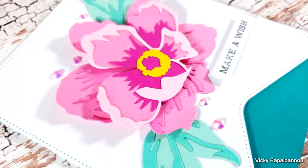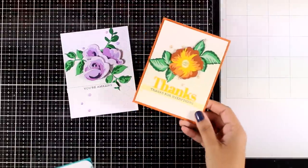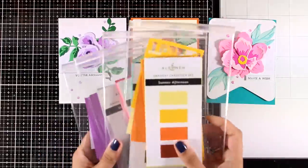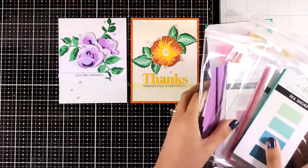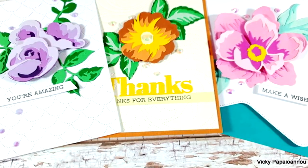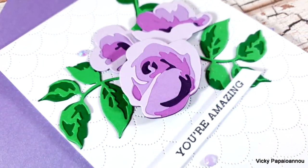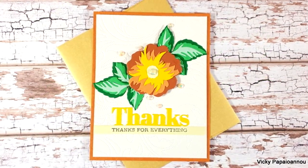Here are all three cards I made today showcasing the new gradient cardstock by Altenew. Of course, don't throw away any leftovers — just put them back in the bag, you'll use them again and again on future projects. I hope you had fun and got inspired. Don't forget to leave a comment, like and subscribe if you haven't done so already. Thank you all so much for visiting today and I'll see you next time.